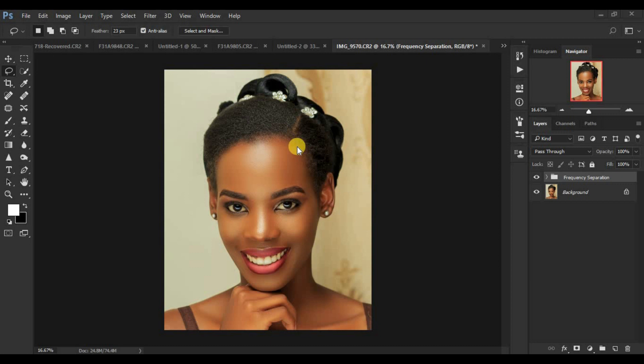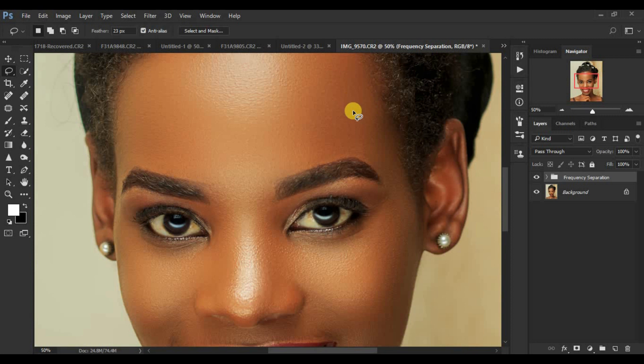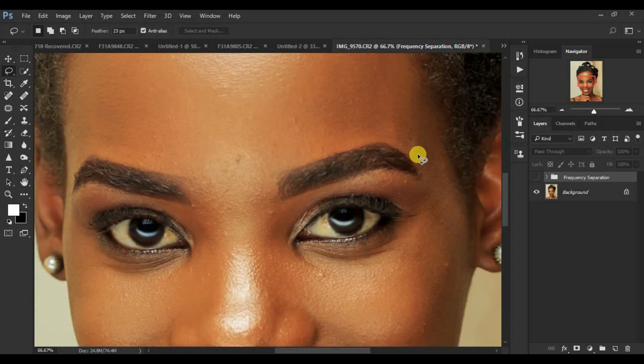The first one is micro dodging and burning. For micro dodging and burning, we try to blend or remove — it is more of a corrective way of skin retouching whereby we look for a particular area. I'll turn off my frequency separation and we'll come back to that later. So we look for a particular area that seems to have a shadow or a highlight that is not meant to be there. For example, I'll get my brush and come over here.